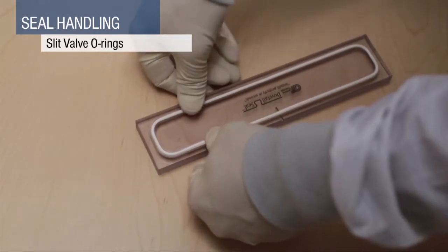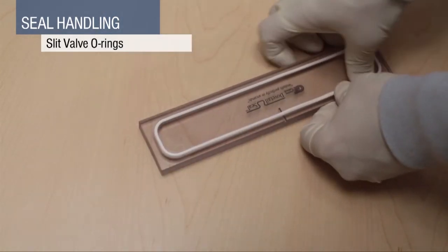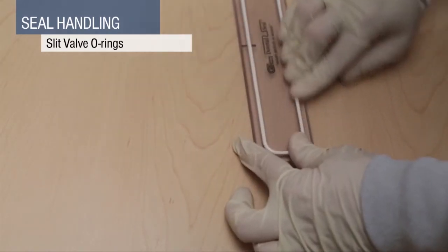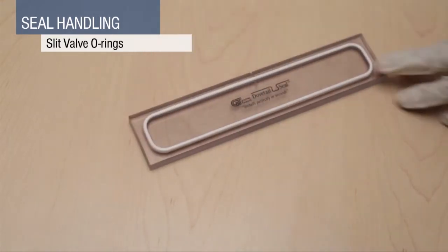Next, proceed to the short ends and then to the sections of the long segments. Continue with installation of the remaining segments. Finally, run your finger around the entire O-ring to make sure the seal is seated properly.